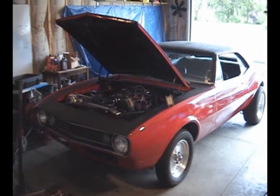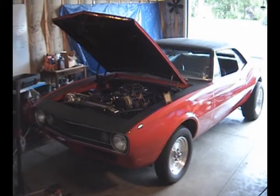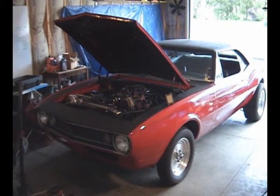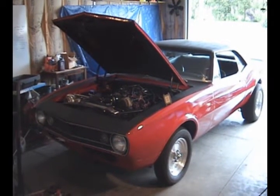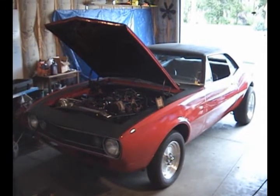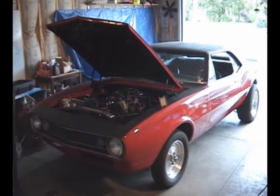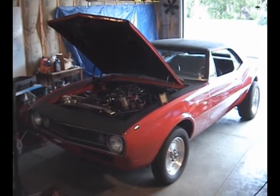Hey everybody, just wanted to shoot a video here of my 1967 Camaro. I did a 5.3 liter Vortec engine swap in it last summer, and over the winter I put a turbo in it, a Magnum T70 Turbo, and then today I just put in a micro squirt computer onto it.